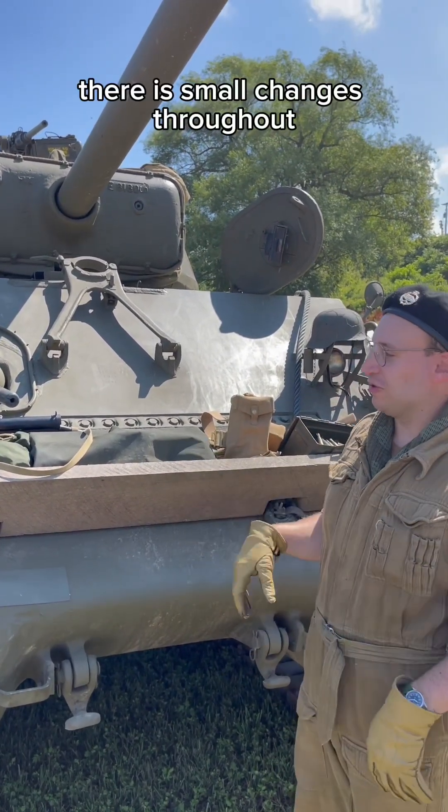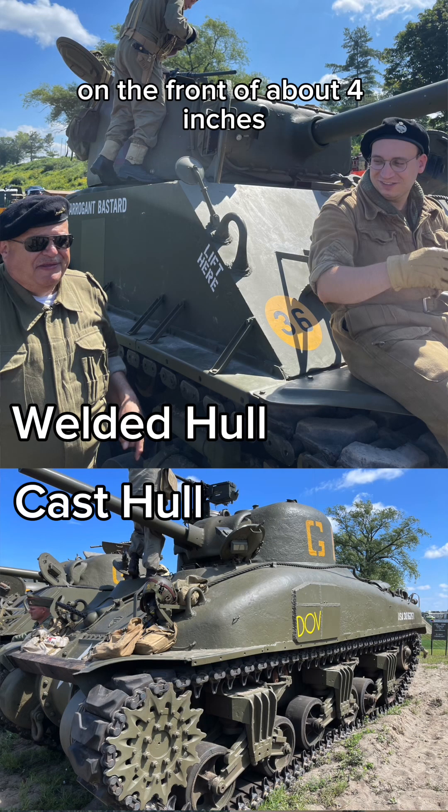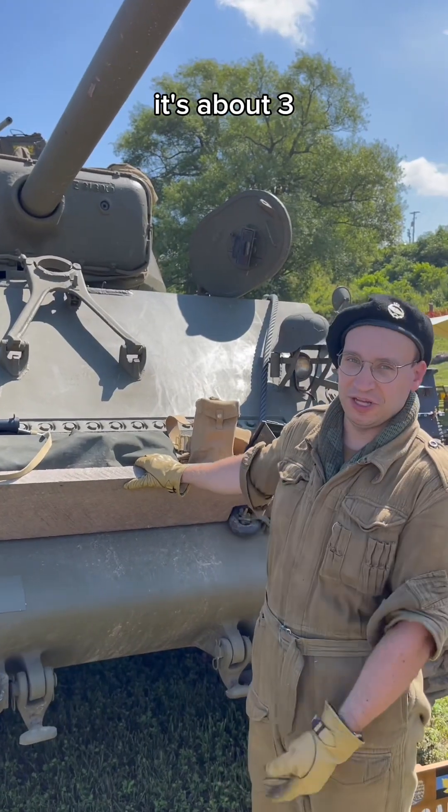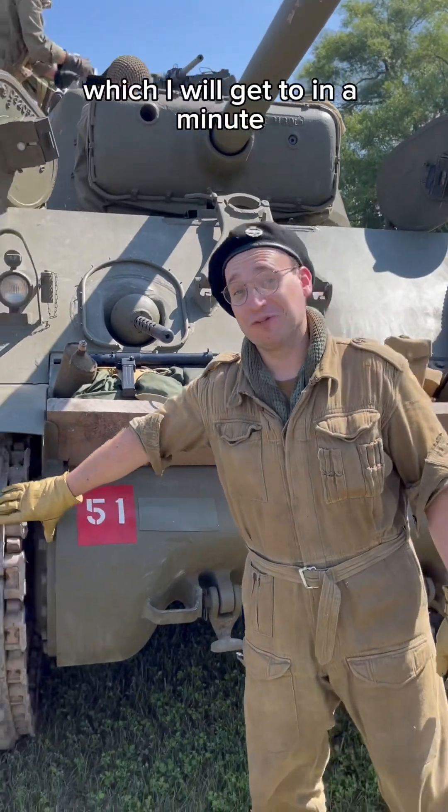There are small changes throughout. This is a welded hull as opposed to a cast hull, but you have an effective armor thickness on the front of about four inches. In the turret it's about three, and on the bottom it's about an inch and a half. This, of course, has the wider track, which I will get to in a minute.